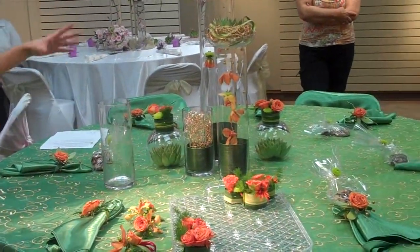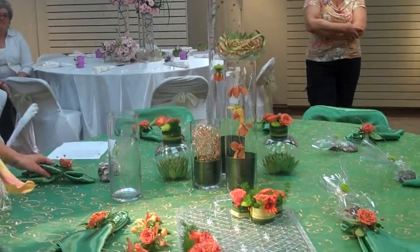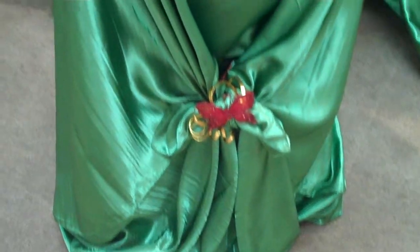We have the succulents under the bubble bowls, and she wanted napkin holders, so we did napkin rings with wire work, succulents, roses, and had the beads there as well, as well as having the beads and the green pops in all of the faders.